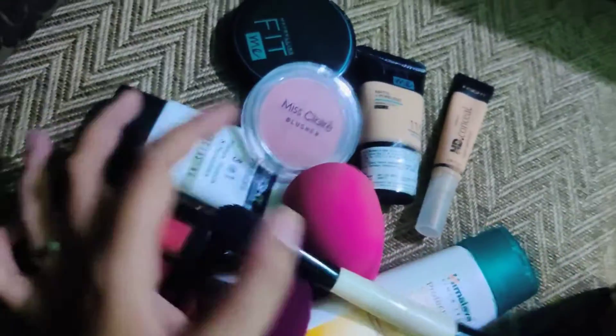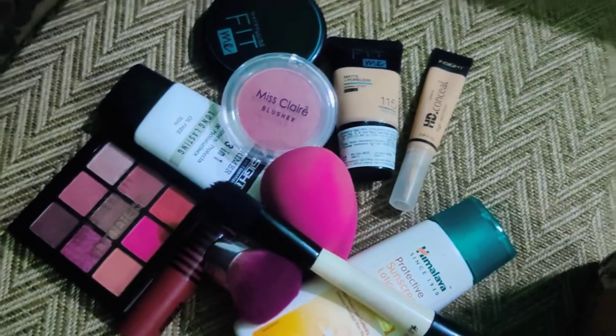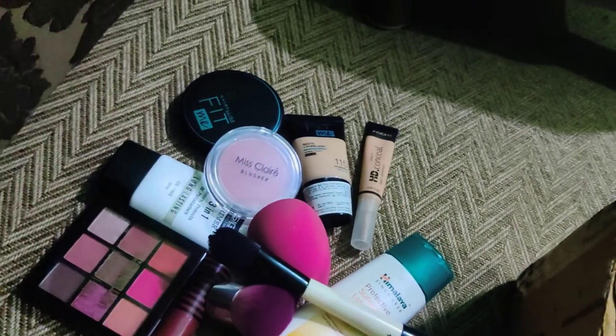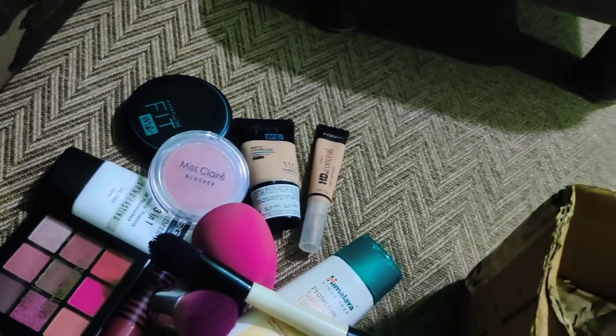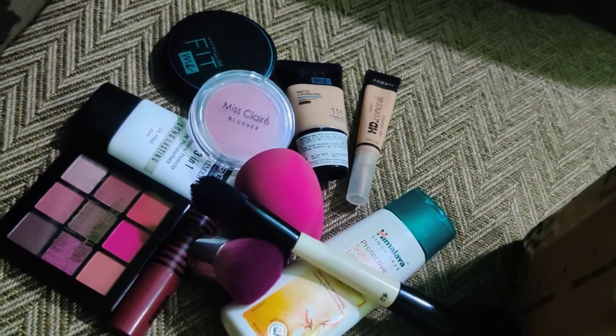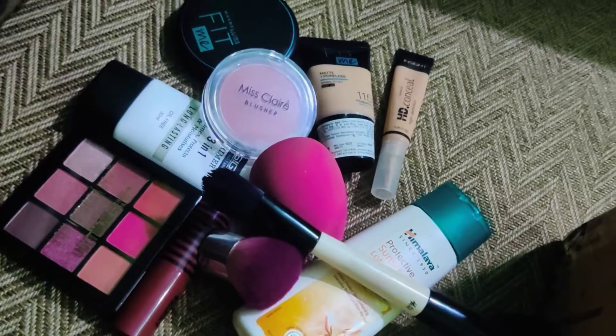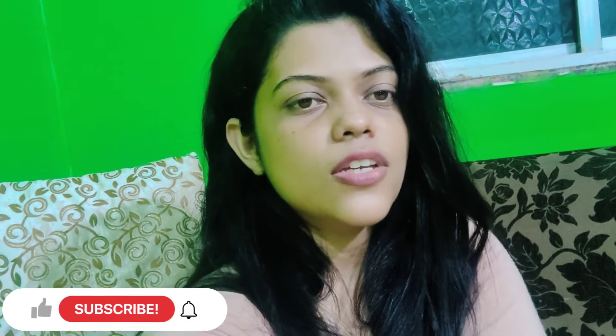So that's it — these are the basic makeup essentials you need in your day-to-day routine. If you do makeup regularly, these are the things you should have in your makeup pouch. I hope you guys liked this video; if you did, please like it and consider subscribing to my channel. Till then, stay safe, take care, bye bye!